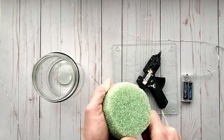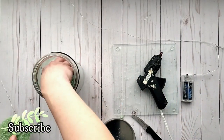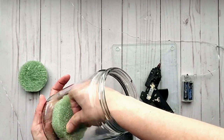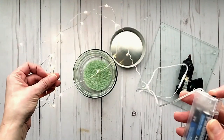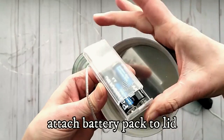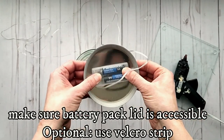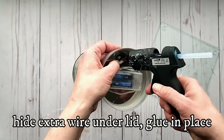I decided to cut my foam piece in half so it doesn't take up too much room inside the jar since I'm adding additional stuff inside. Once you've got the size figured out, glue the foam piece into place. Now we're going to attach the battery pack — make sure the lid is exposed so you can replace the batteries and access the switch. I'm gluing it on the inside of the lid and gluing down the wires as well.